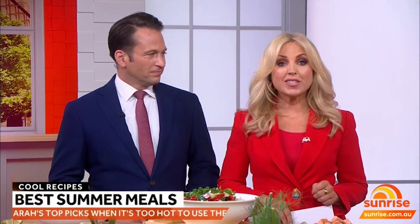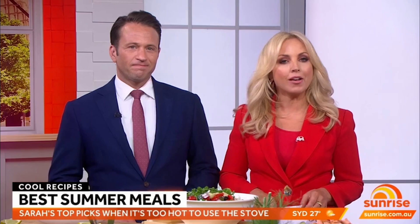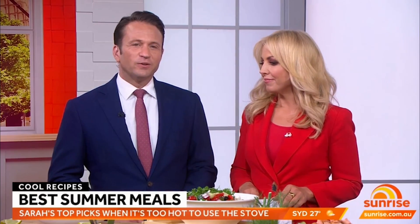When it's hot, the last thing you probably feel like doing is turning on the oven. So this morning, we have the perfect summer healthy meals. Here to show us how is clinical nutritionist Sarah DiLorenzo. Good morning.